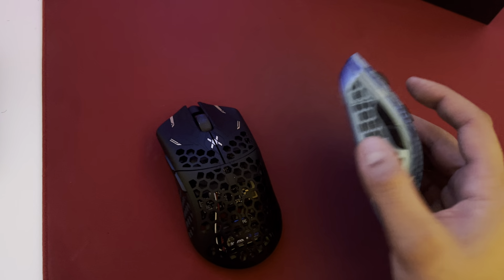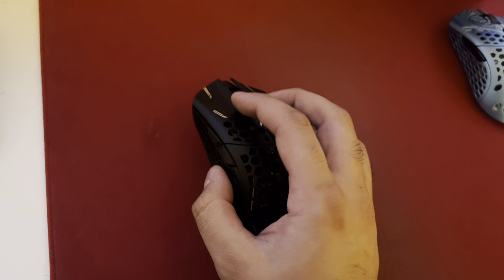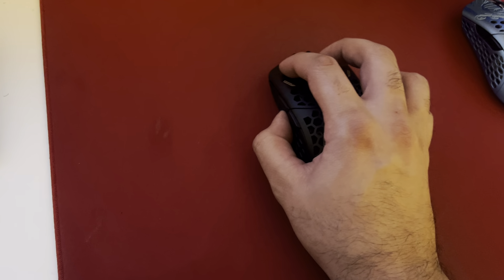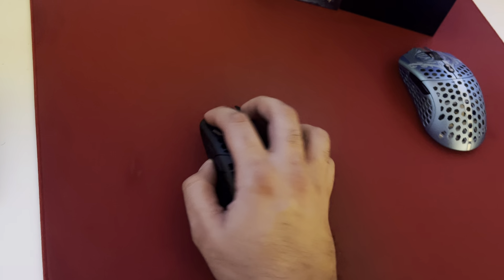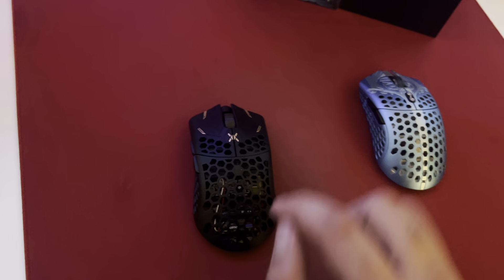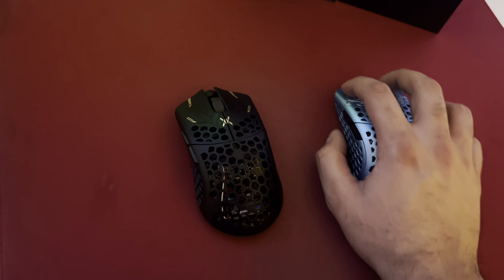Holy cow, you can definitely tell the weight difference. This one is 49 grams on a real scale, even though it says 47 on Final Mouse's website, and this one is 40 grams, even though it says 38 on their website. But the difference of 9 or 10 grams — if you're talking something that's 50 grams versus 40 grams, it does make a pretty big difference, especially once you get a mouse that's bigger. The weight is distributed across a larger volume, so you feel that weight difference even more, so it's a little bigger than this one and quite a bit lighter.